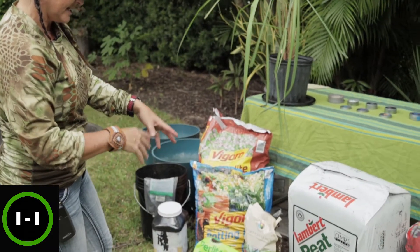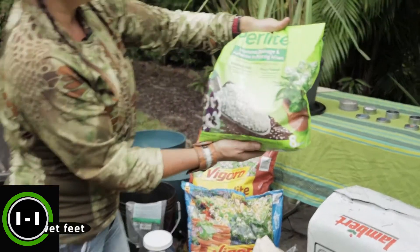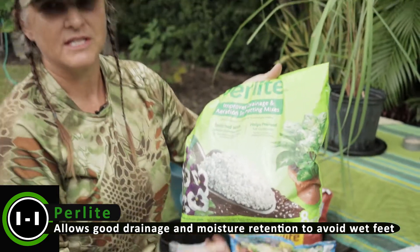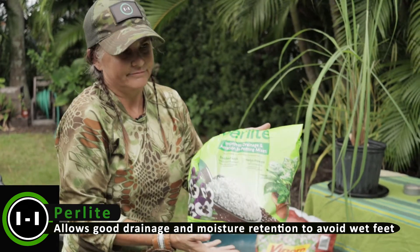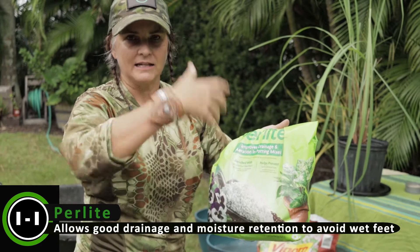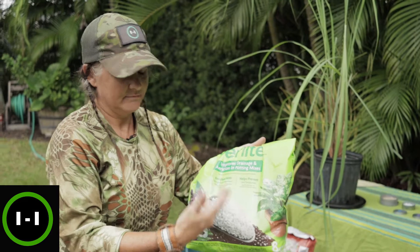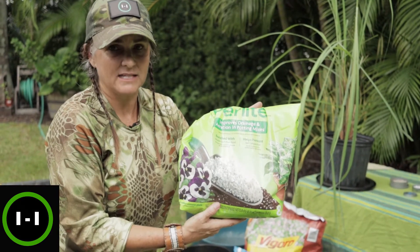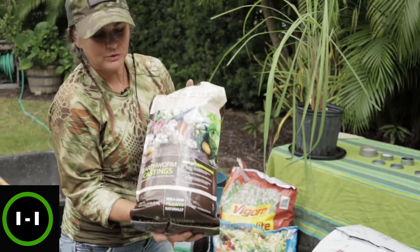Here's the perlite — this improves drainage and aeration in potting mixes. You don't necessarily use this in a raised bed or in the ground itself; it's mainly for pots that need a lot of drainage so the roots don't rot. It also allows for aeration and good drainage in pots because a lot of plants are very finicky.